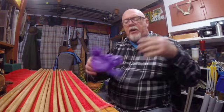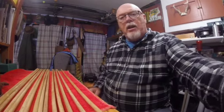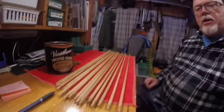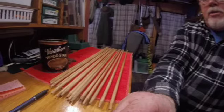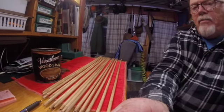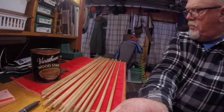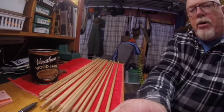I got done staining them, and I'll show those to you. We got them all stained. I'll let those dry, probably overnight, and tomorrow I'll go ahead and start dipping them to put a sealer on them.